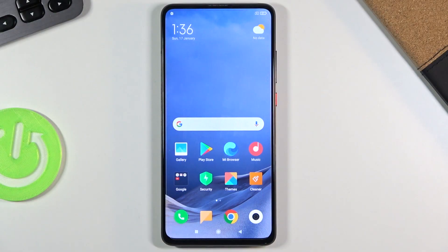Welcome. In front of me is a Xiaomi Mi 9T and today I'll show you how to hard reset the device through recovery mode.